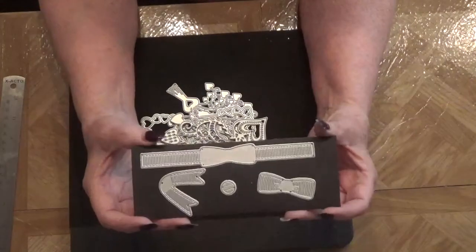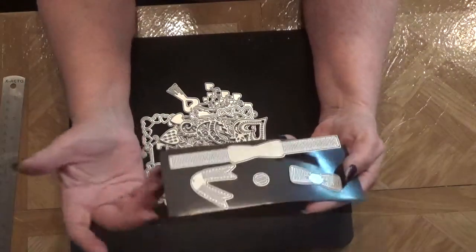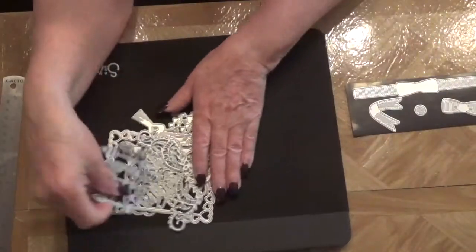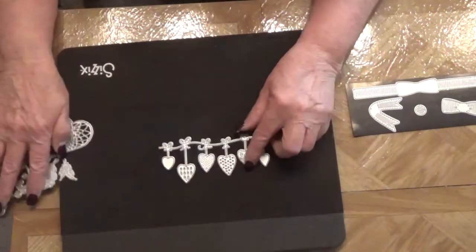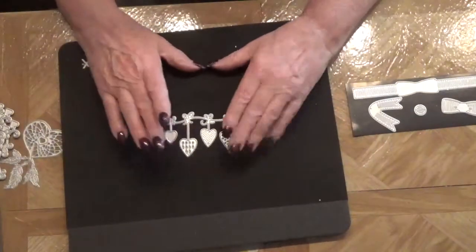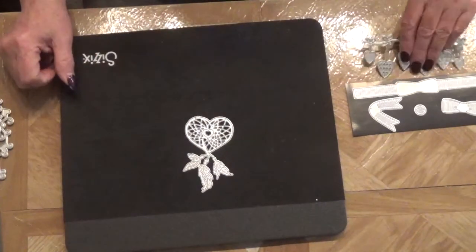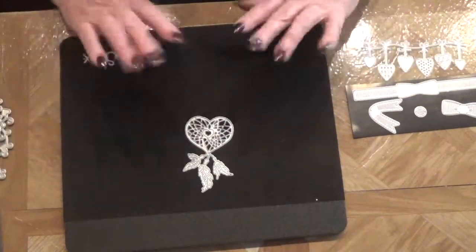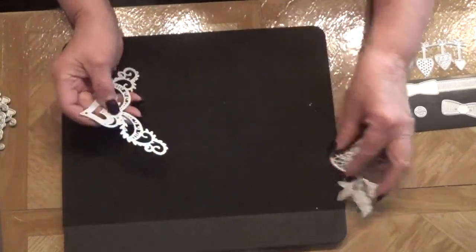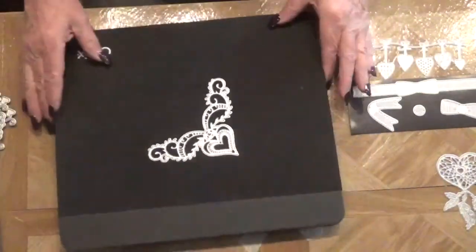I'll just come on when I get a project done and show you what I've done with a die, because you've probably already seen most of them anyway. So there's that one; this one is an older one I had in my stash but I don't know if I've ever showed it. This one also was in my stash, and this is a new one to me — isn't it beautiful? I love that corner, so pretty.